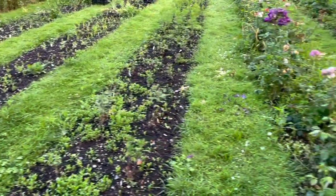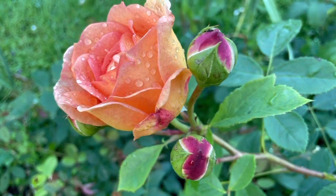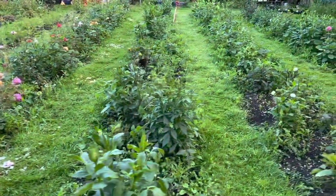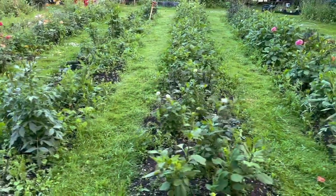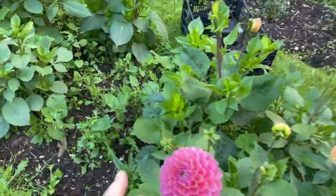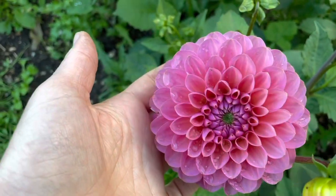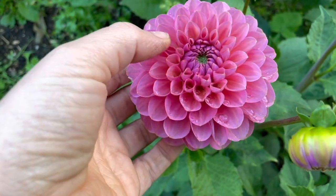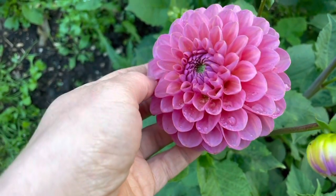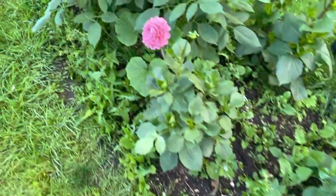We've still got roses looking absolutely gorgeous, and then into our dahlia beds which are a complete mixed bag of stages — I really must get these staked. Look at this one. I'm not even sure the camera does it justice. It's got this sort of yellow tint inside the petals. Absolutely delicious. Someone will be getting that on Friday.